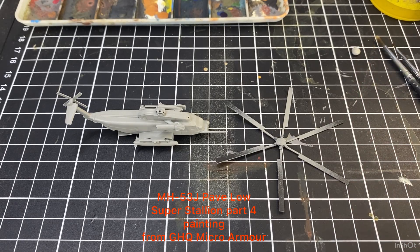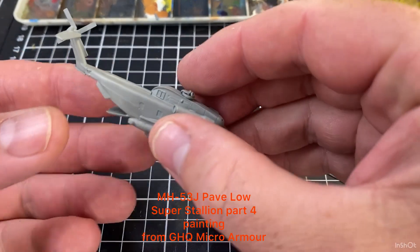Welcome back to the channel and thanks for looking at the video. Today we're continuing on with that GHQ micro armor build, which was the Special Forces Pave Lows that we're doing.